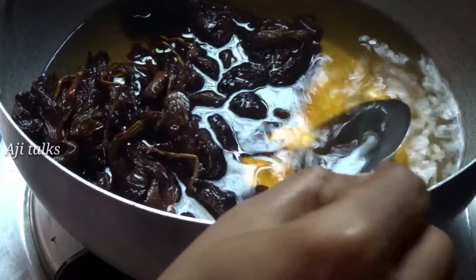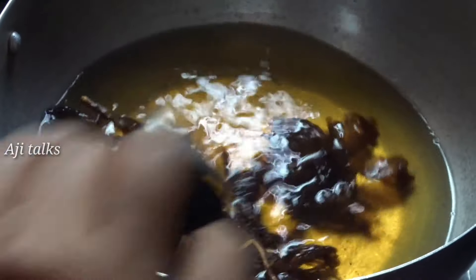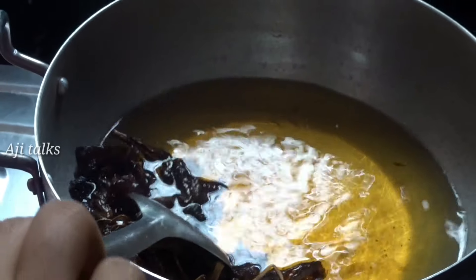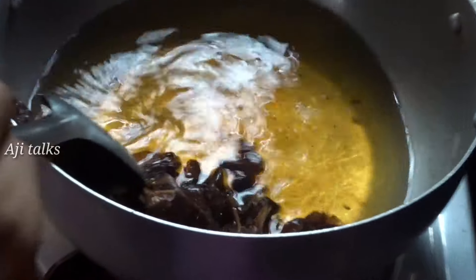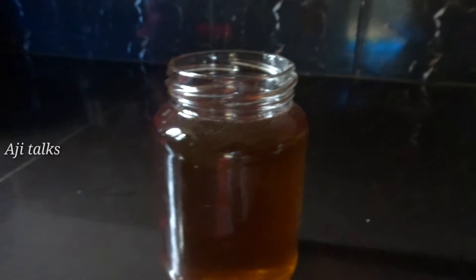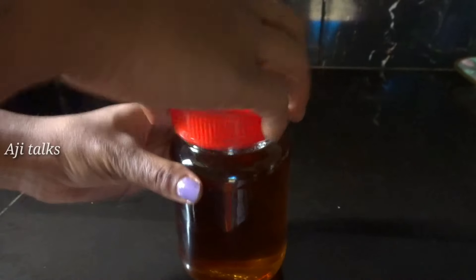Let's wash with a little bit of water. I am going to dry the water with a little bit of water. I used to dry the water with a red tone.